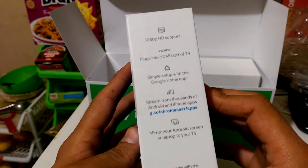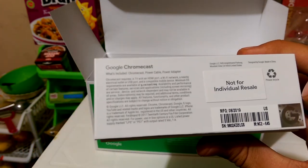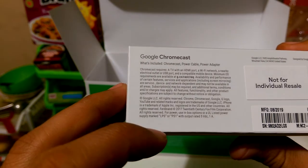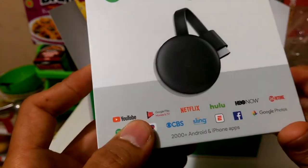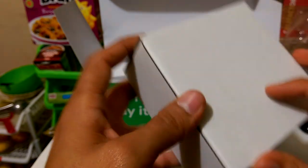It seems to be the third generation Chromecast — I hope so, though who knows. It does seem like a third generation. There's an extra box in here, but it's just an empty box used for cushioning.